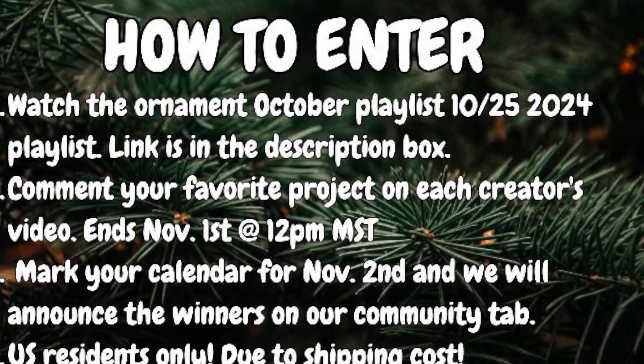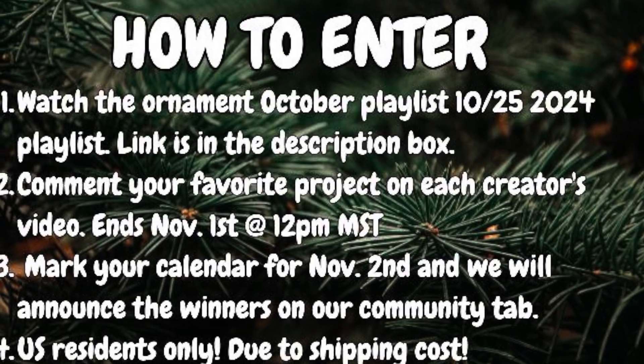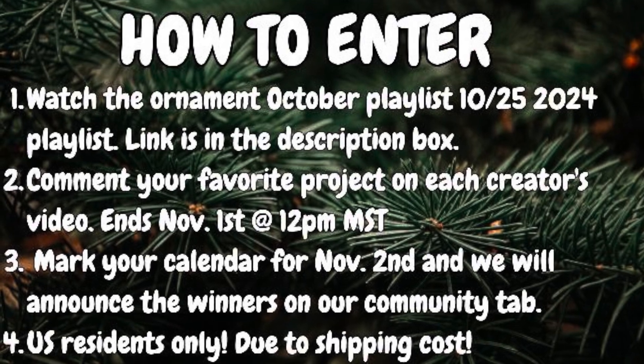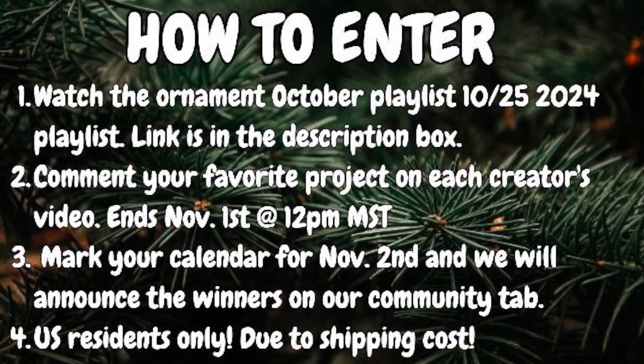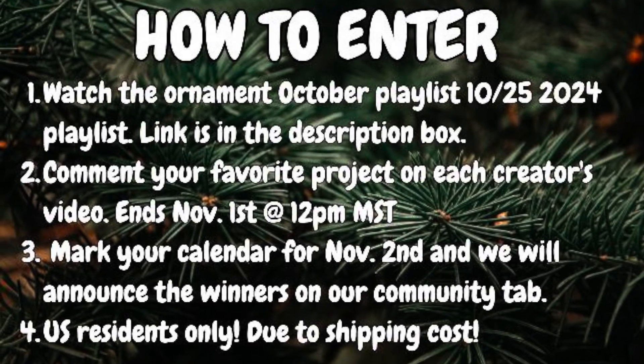Just a reminder on how to enter the giveaway: watch the Ornament October playlist and comment your favorite project on each creator's video. You have until November 1st to enter and we'll announce the winner on November 2nd. All of the details are in the description box below.